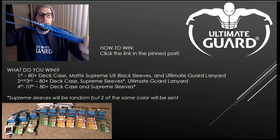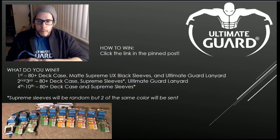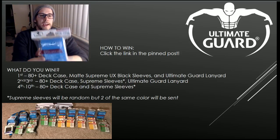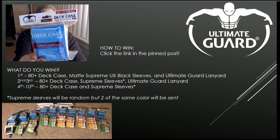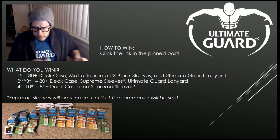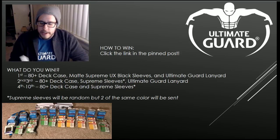We have three sweet lanyards, so first through third place will each get one. Everyone is going to be getting an 80-plus count deck case, and it does come with a divider — I can't tell you how important that is and how much I absolutely love it. First place is going to be getting something that I absolutely love, and I just hinted at these.